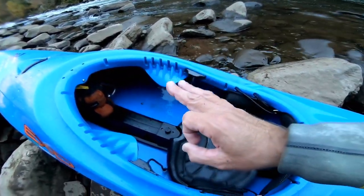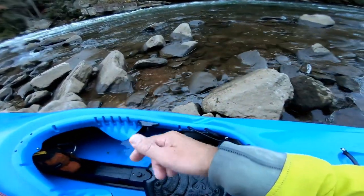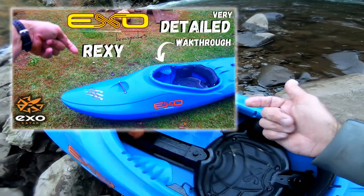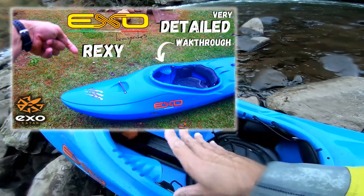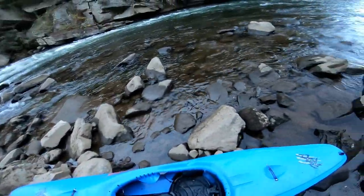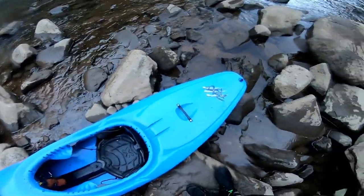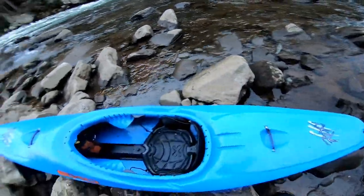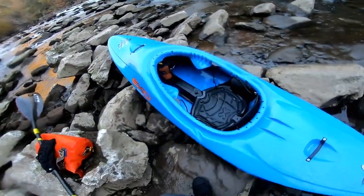The outfitting is bomber — I love this outfitting, they know how to do it. In my walkthrough I covered that; if you guys haven't checked out my walkthrough video, go over and check it out where I really broke down the outfitting. You can kind of see what's going on with this boat. Overall I think it's a great boat, they did a good job. You guys leave in the comments below what you think of the Rexy — if any of you have paddled the Rexy, what's your opinion? I think it's a well-rounded boat.